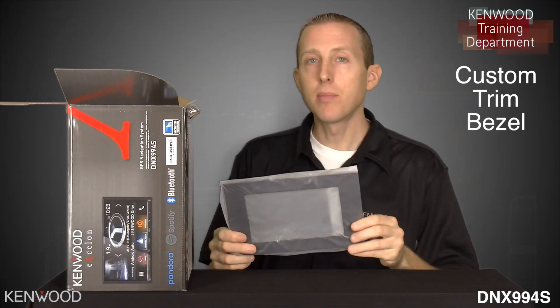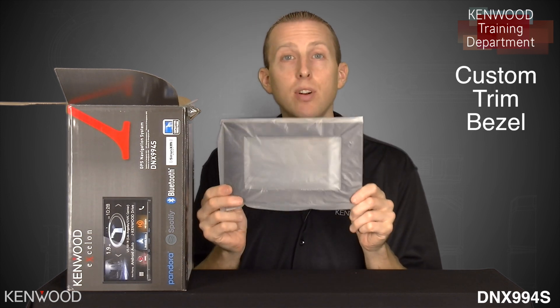I'll show you what's inside the box, and then we'll go through a brief overview of some of the new features that it has to offer. The first item that you will see is the custom trim bezel.